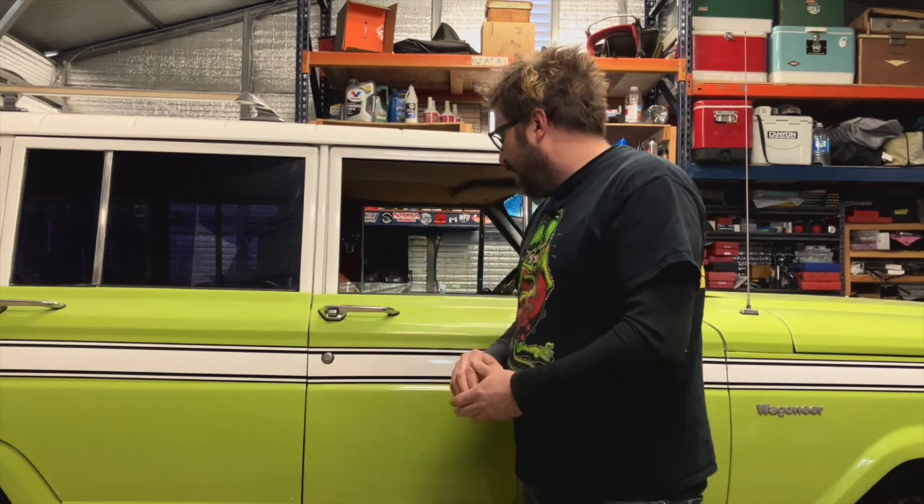My buddy Mike stopped by and we were talking about the Wagoneer. He was saying, 'You have to document this thing — I remember what it looked like when you first got it compared to now, it looks brand new.' He hadn't even seen the decals yet, so we'll talk about that soon.